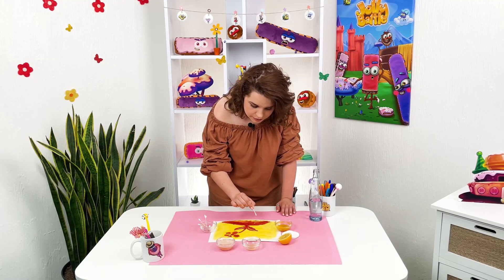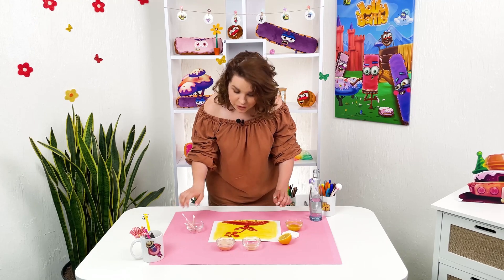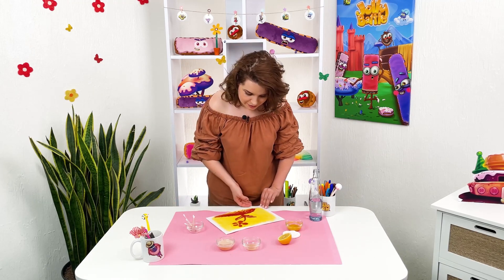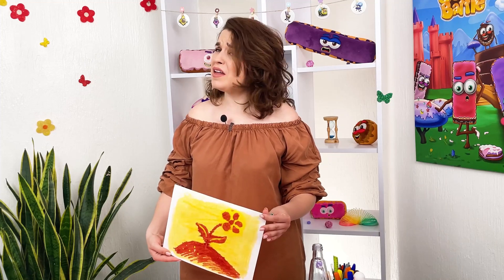And the final step. You have to see this. It's a drawing made out of turmeric, lemon and washing powder.